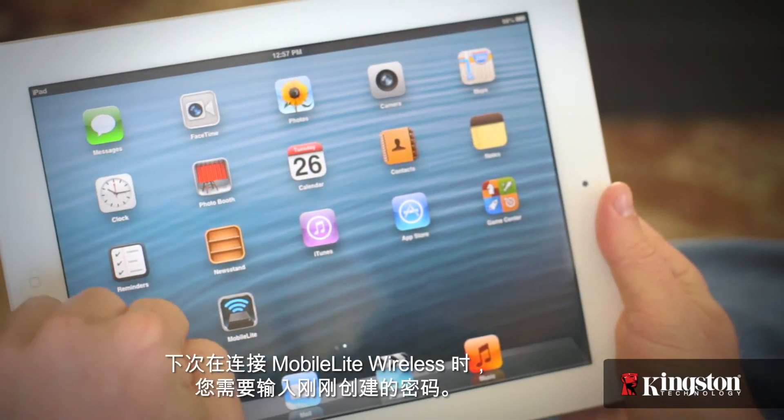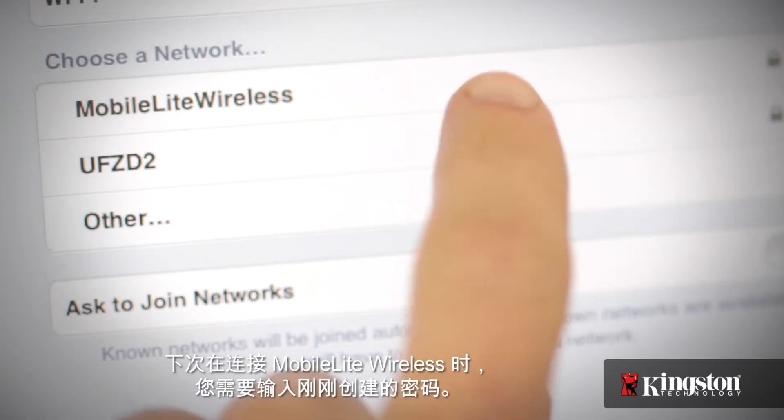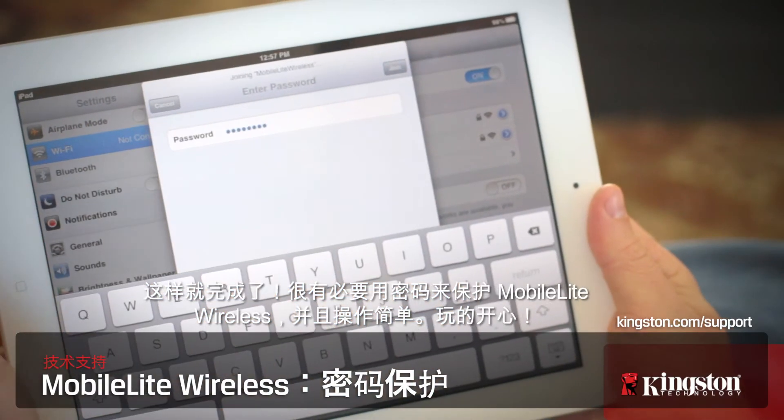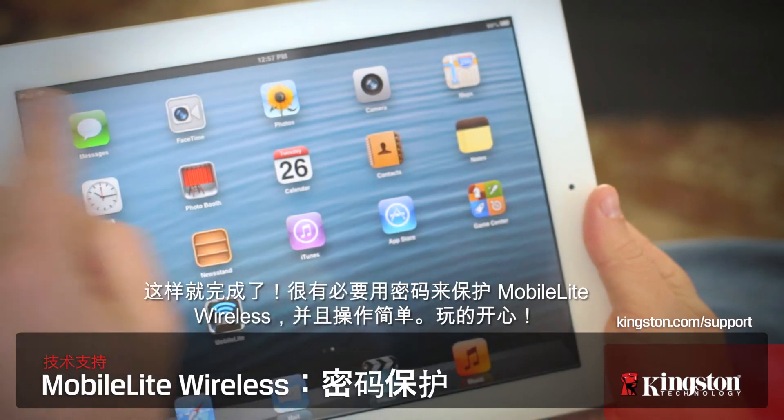The next time you connect to the MobileLite Wireless, you'll be required to enter the password you just created. And that's it — password protecting the MobileLite Wireless just makes sense and it's easy to do. Enjoy.